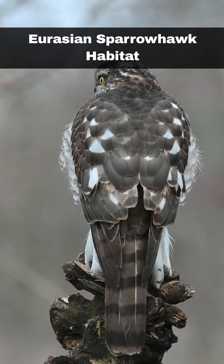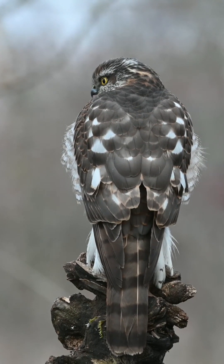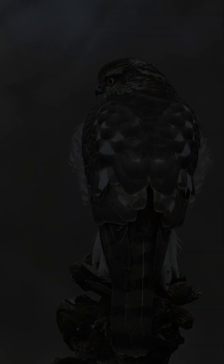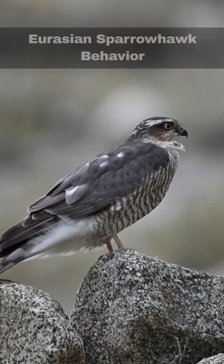They prefer broadleaf, coniferous and scrub environments, where they can hide amongst the foliage. However, they have pretty much adapted to all environments, including urban areas, but with the exception of higher ground in the Scottish Highlands.